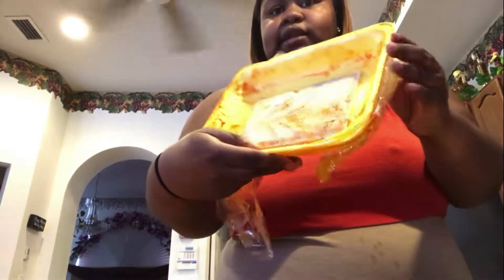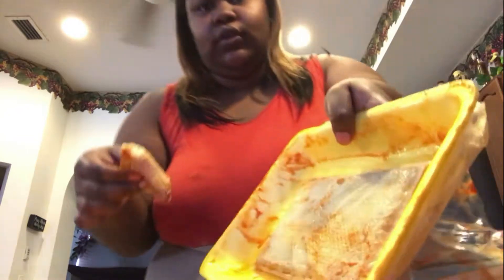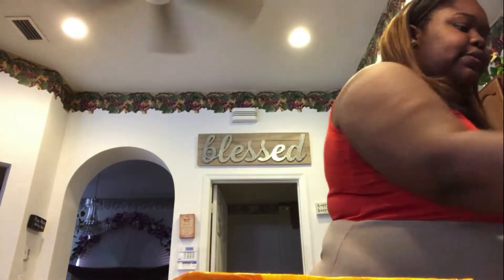Y'all, see the leftover seasoning? Get you a wing and sop that up — sop it back up. What I tell y'all about seasoning: always season your food. You don't want nobody talking about your food. Season your food. Food is love.